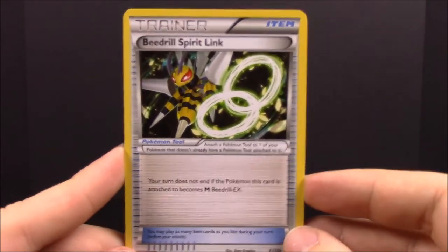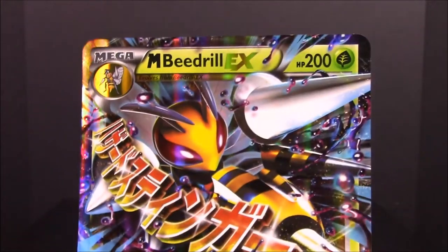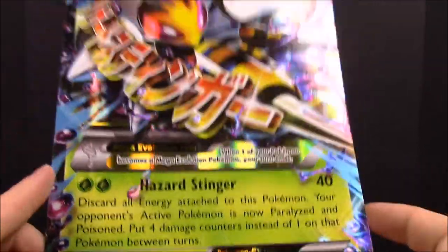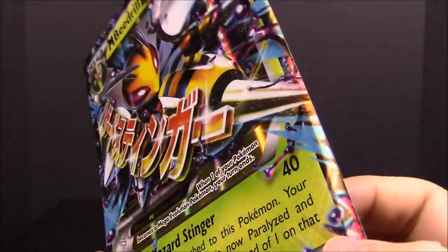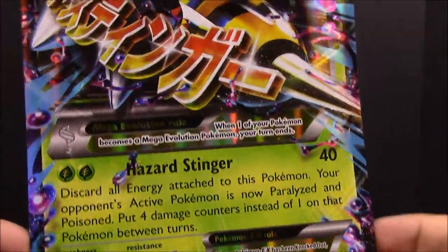To go along with it you also get the Beedrill Spirit Link Trainer card, which came in the box. Then of course we have the giant Mega Beedrill oversized card — I don't really know any use for these cards but it's kind of cool, almost like a poster you can put up. The art looks awesome because it's like it's flying and stinging coming at you in 3D, and you can read everything if you couldn't read it on the smaller card.